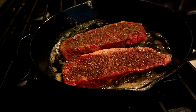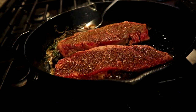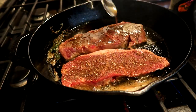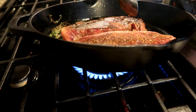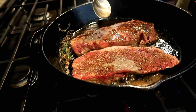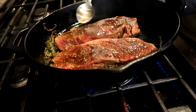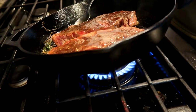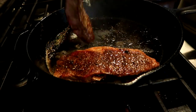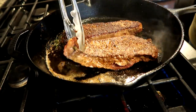That really smells really good. Look at that flavor crust — you don't want to move it around very much, it'll mess up your flavor crust.